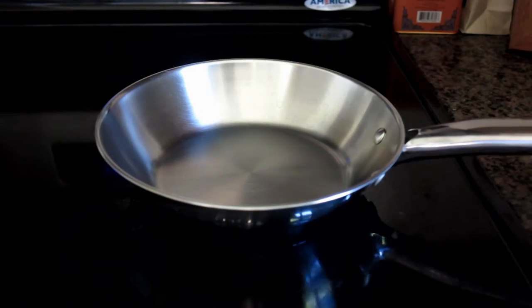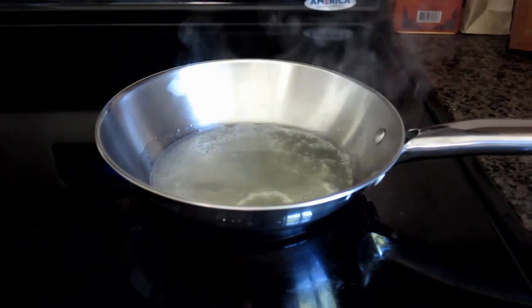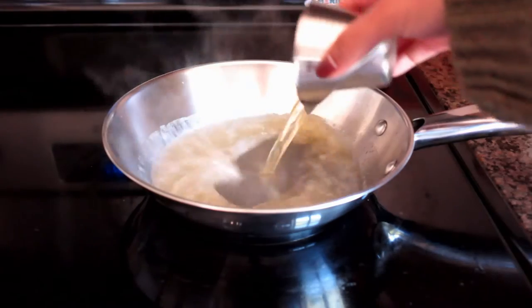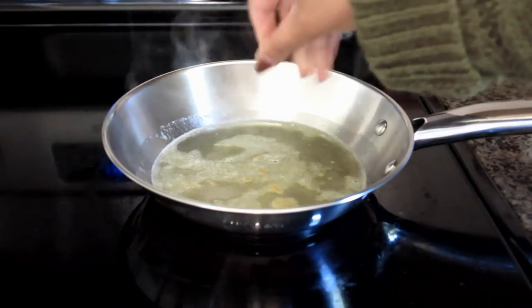So the first part of making this drink is grabbing a saucepan and you're going to want to put one ounce of fresh lemon juice in there, two ounces of ale, a pinch of ground ginger, and one teaspoon of sugar. You're going to want to heat that on moderate heat until the sugar fully dissolves.